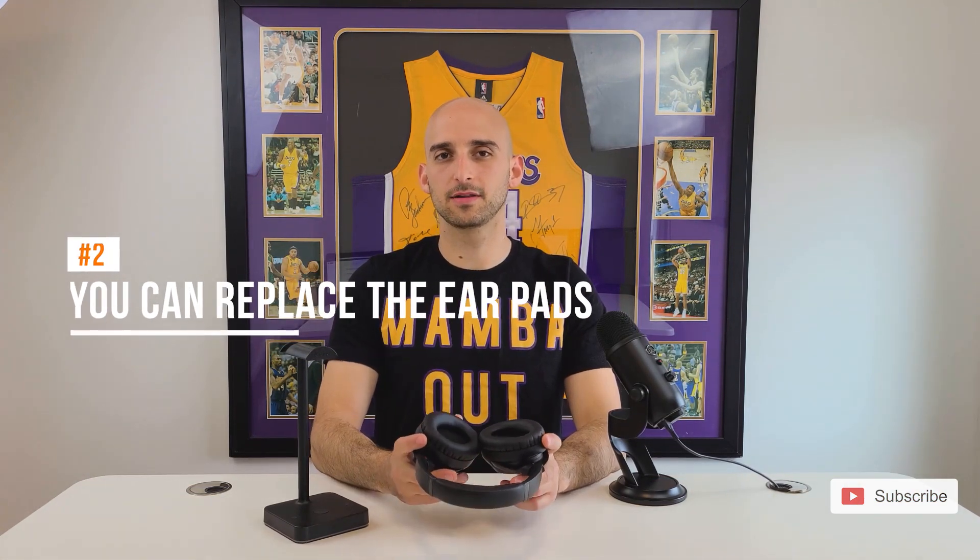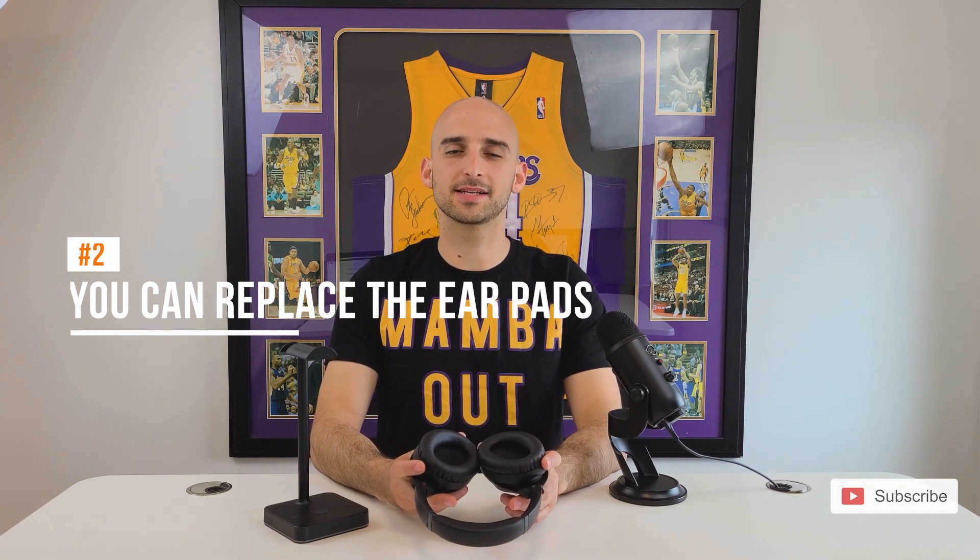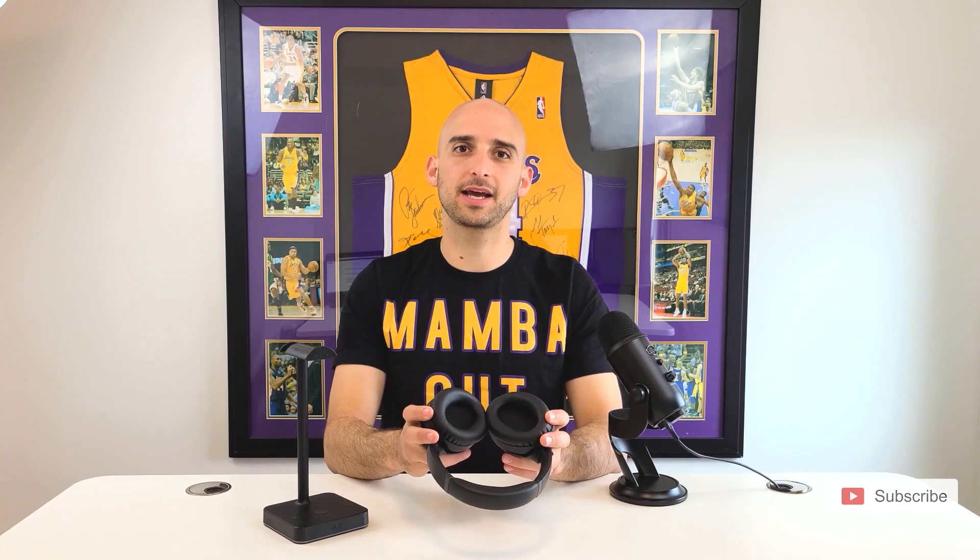Your second option is to simply replace the ear pads. Sony made these ear pads extremely easy to replace, and you can get them from our website and replace them yourself. We have a video with a full set of instructions on how to replace the ear pads on your XM3s, and we'll link it in the description below.